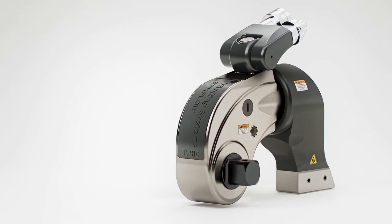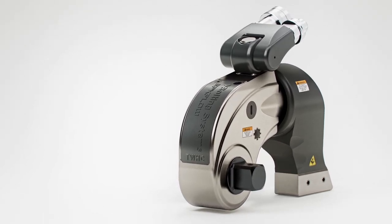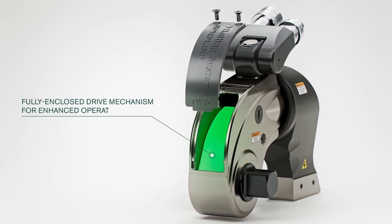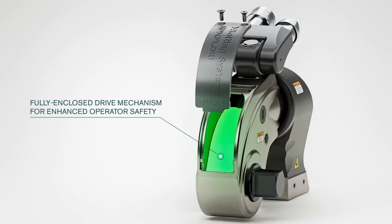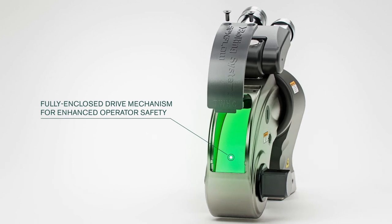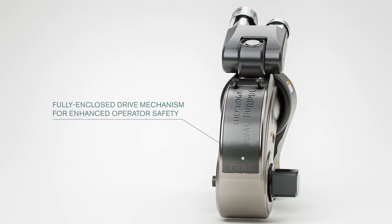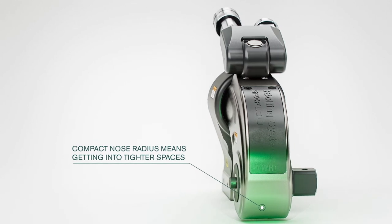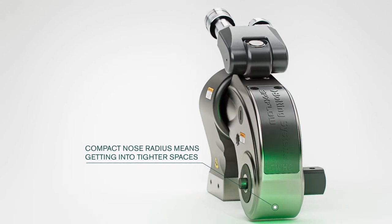Every TWHC hydraulic torque wrench is built with operator safety and versatility in mind. The fully enclosed drive mechanism prevents access to internal parts during use, eliminating the risk of nip fingers and entrapment. The fully enclosed nose radius is compact enough to allow access into even the hardest-to-reach spaces.